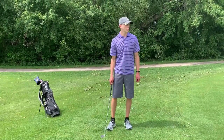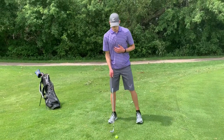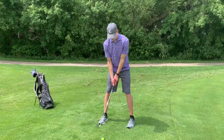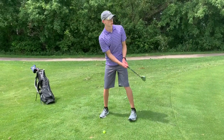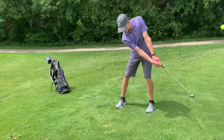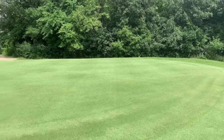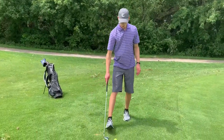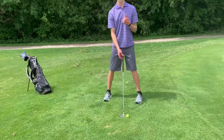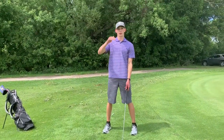There are some different things you can do to affect how high your chip shots are. When you have the ball in the middle of your stance, it will go at a regular height, just like before. Now, if you move the ball towards the front of your stance but keep everything else pretty much the same, the ball will get more loft and go higher.